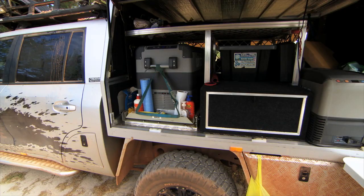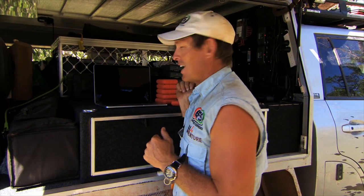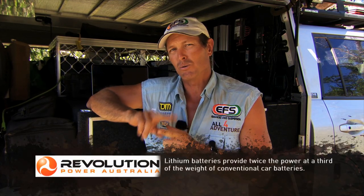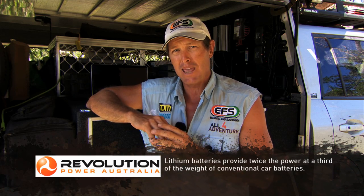Power was being dropped right down because I've got two fridges in this truck. I've got a Waeco 65 CFX, and I've also got a little 25 freezer, which I run on freeze. All this is being used to draw power out of the battery. The battery system I've got set up is two 120 amp hour lithium batteries — so that's 240 amp hours.